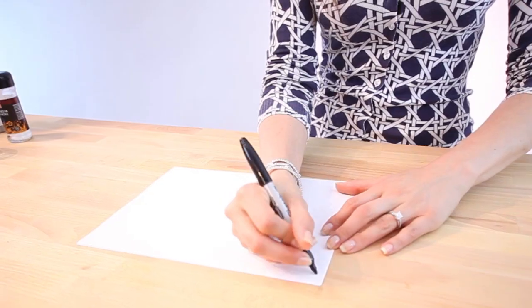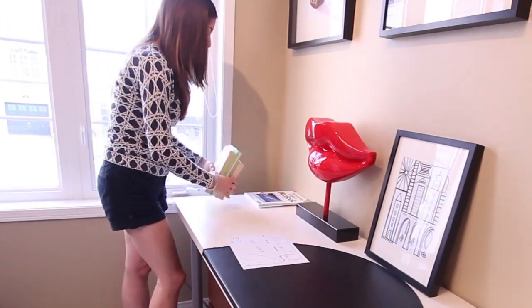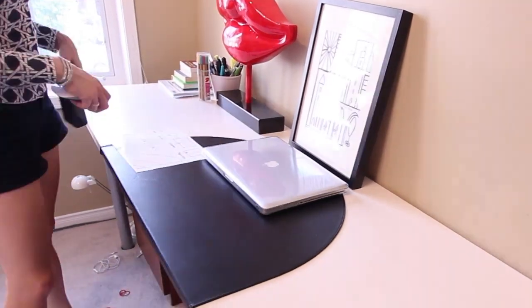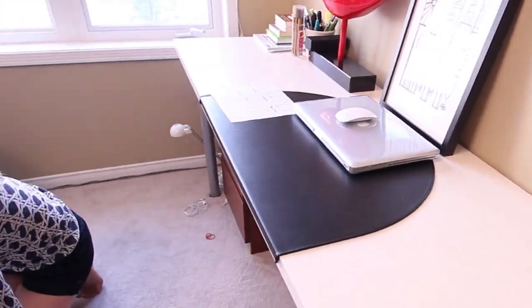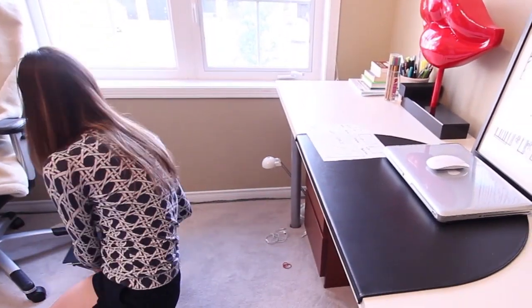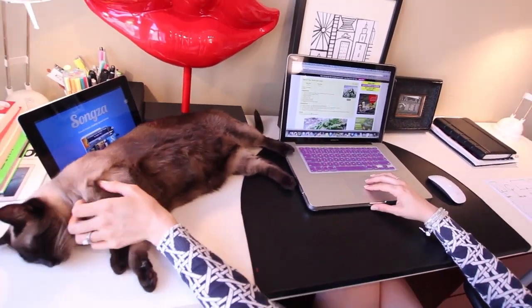Now that the clutter is gone, you can map out where everything's going to go. Remember to keep the desk itself very simple — that's the secret. Don't use your desk for storage; just use it as a work surface. Have the things that you're working on around you. If you're not working on anything, you should be able to see at least 80% of your desk. It's a really good rule of thumb.